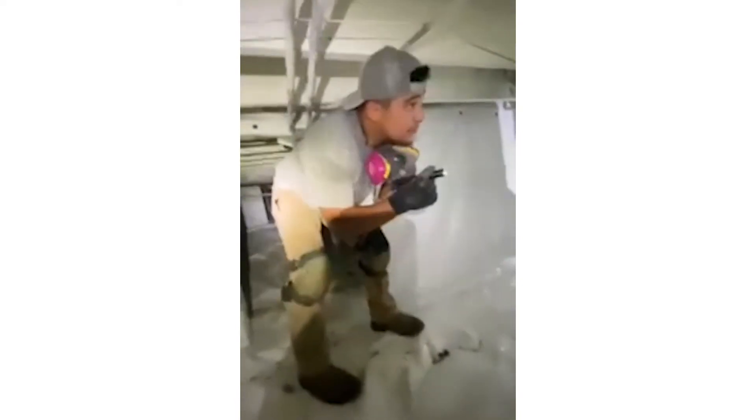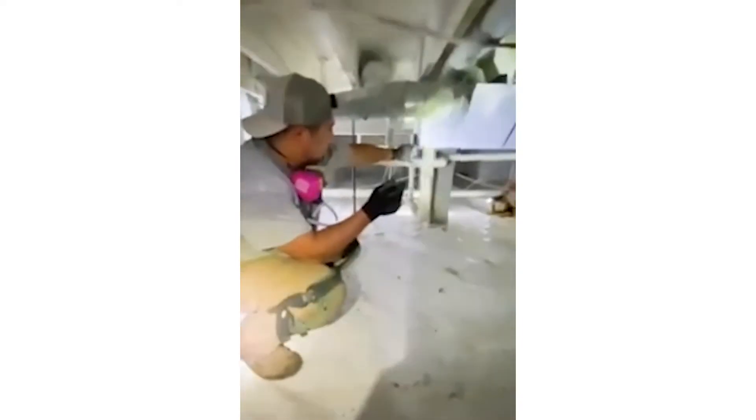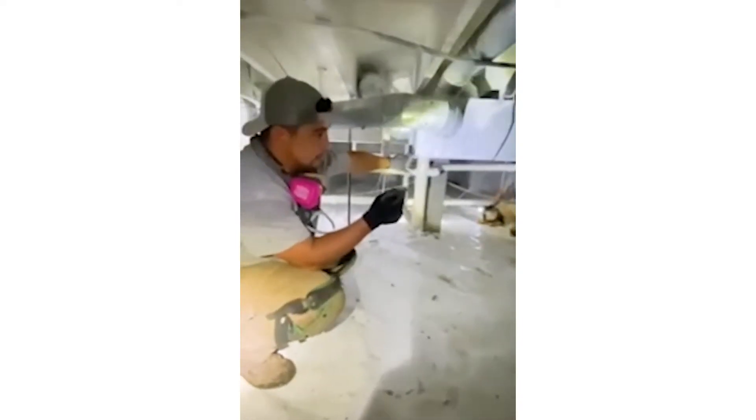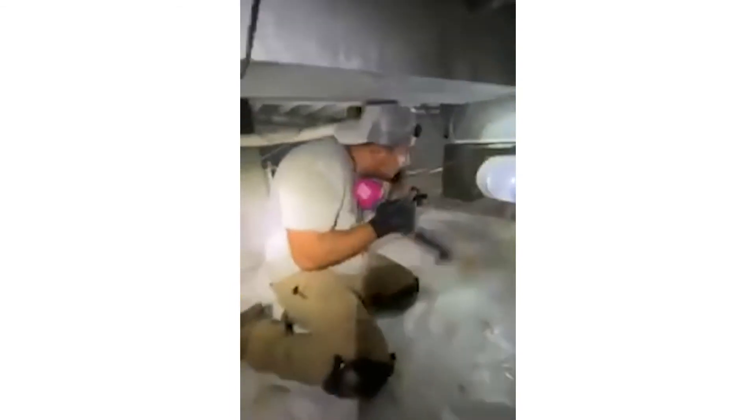As we go this way, we're going to look at the mechanicals and make sure all this ductwork is connected and attached with no open holes that would allow crawl space air to enter or exit, because we don't want to blow conditioned air into a crawl space.